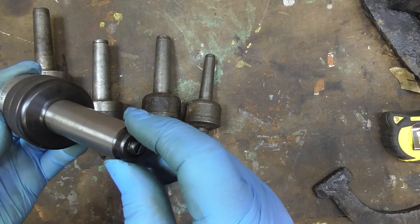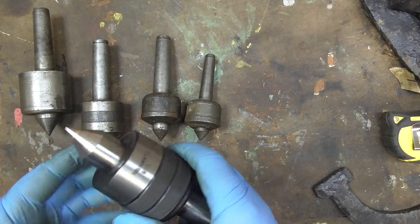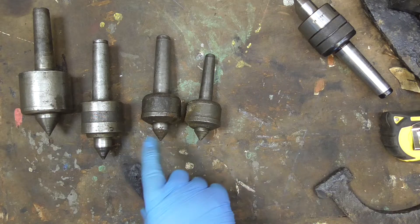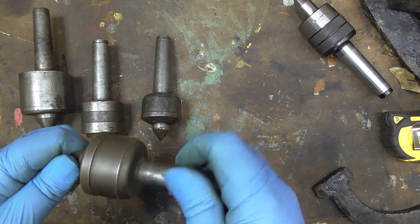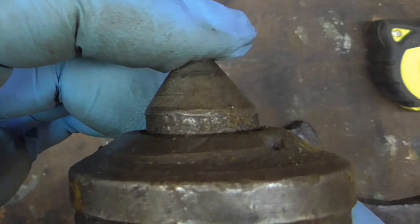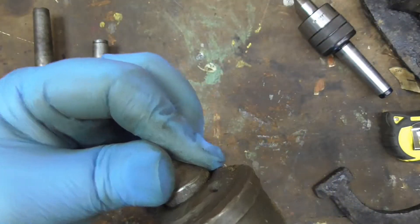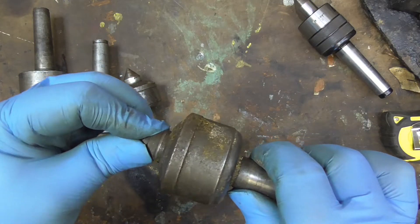I don't know whether that's access to the bearings or not. So that's the one I use as is, but I've got these others and I haven't got any larger than this tip. Now a small one revolves quite nicely but it's got a bit of sideways movement in that tip. So as a live center that really wouldn't be that reliable with that movement in there.